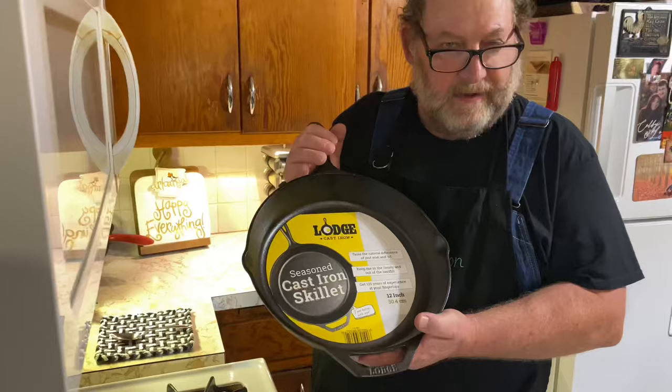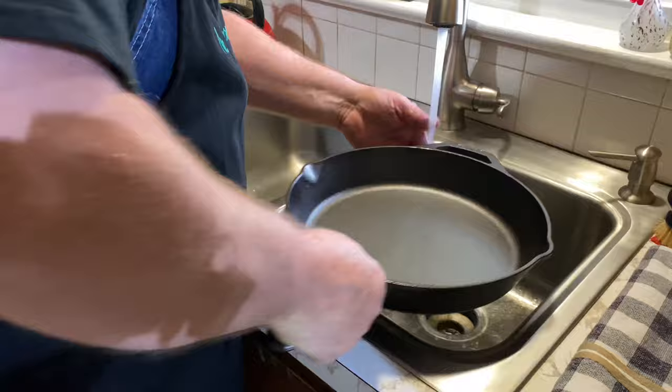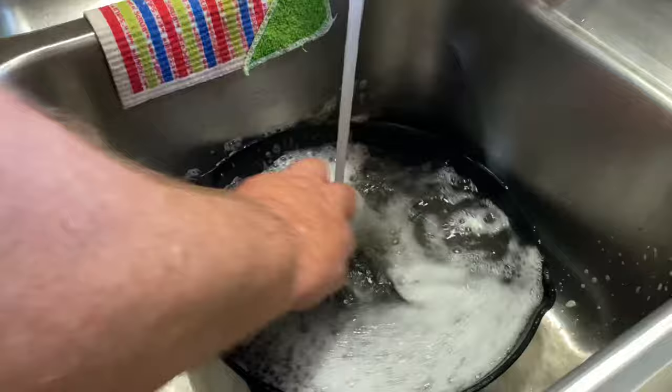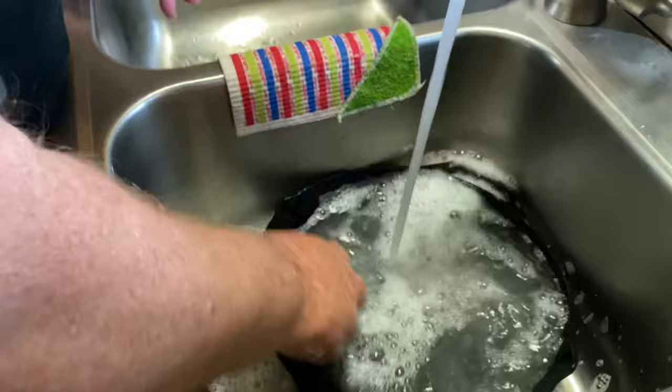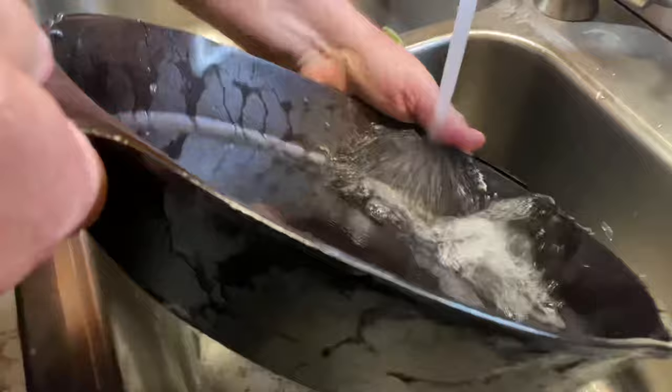First thing I want to do is take this label off and make sure I get all that glue out of there. We're going to put this in the sink with just warm water. Lodge even says you can use a mild detergent on this, so we're just going to add about a tablespoon of Dawn dishwashing liquid and rinse this around real good — we don't know where this skillet has been, who's touched it, or what kind of dirt got on it in transit and shipping. So we're going to clean it real good with a mild detergent.